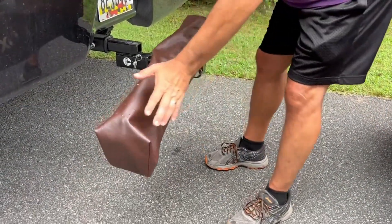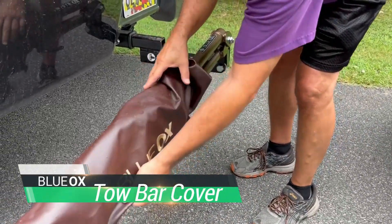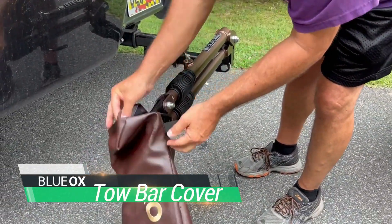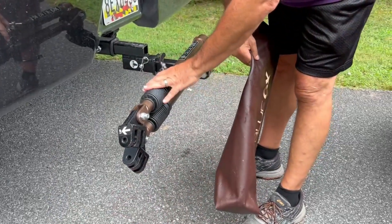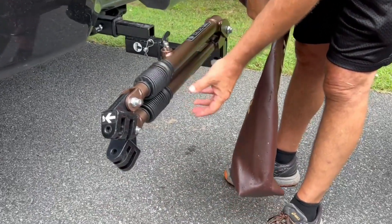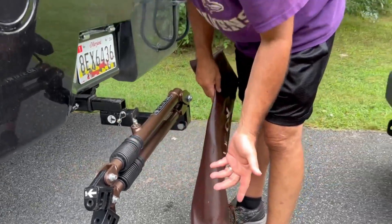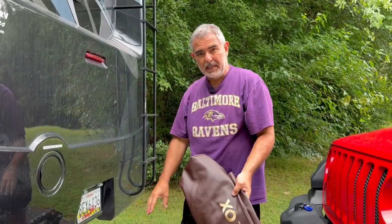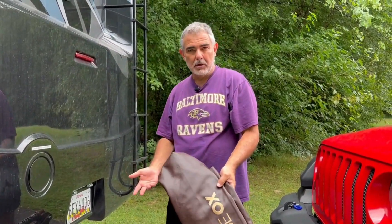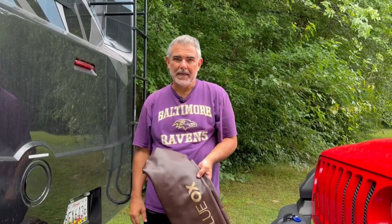We have our tow bar always installed, and it comes with a nice little cover which we always use. Last night it poured here, so the cover keeps the tow bar dry. Plus, when we're driving around and the Jeep's not connected, this will help keep all of the components clean — keeping road dirt, dust, and debris from building up on the arms, which you want to avoid.